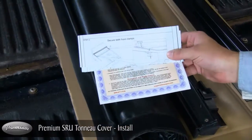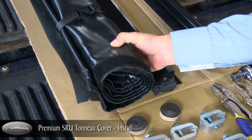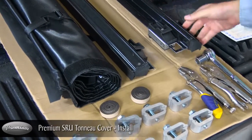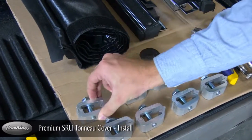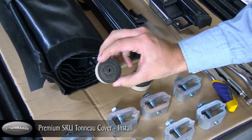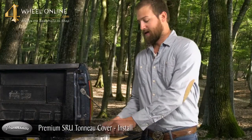Out of your box you'll have the installation instructions and the warranty card, the vinyl cover, the driver side rail, the passenger side rail, eight heavy duty clamps, and felt to protect your bed rails. This simple installation only requires two vise grips and a 17mm socket wrench. Let's get started.